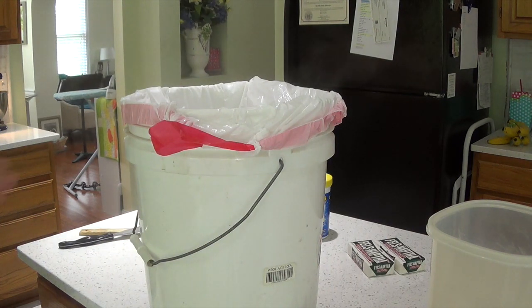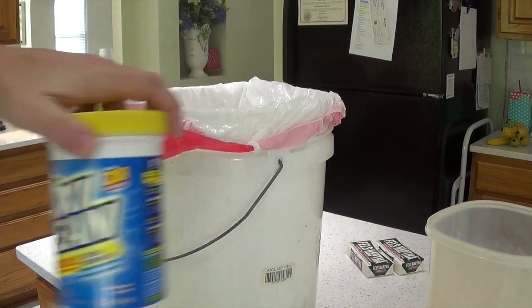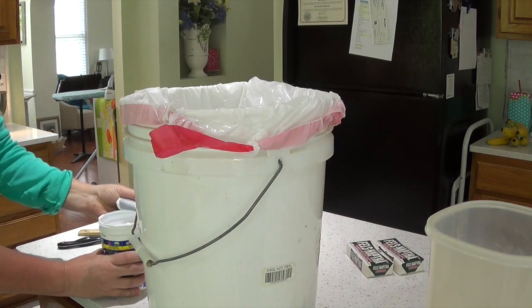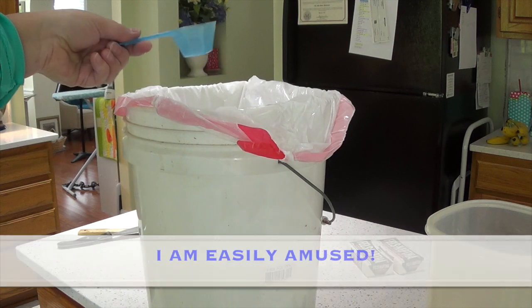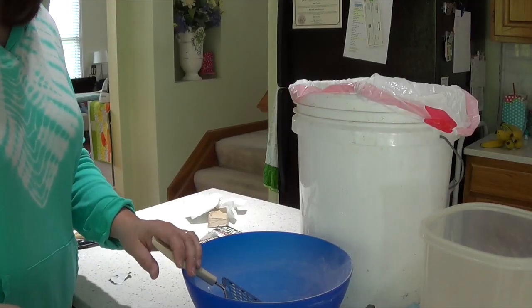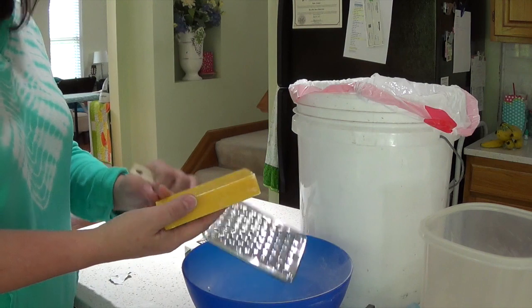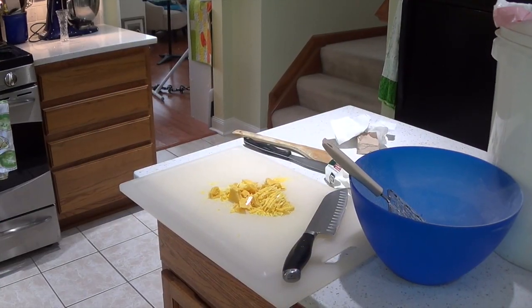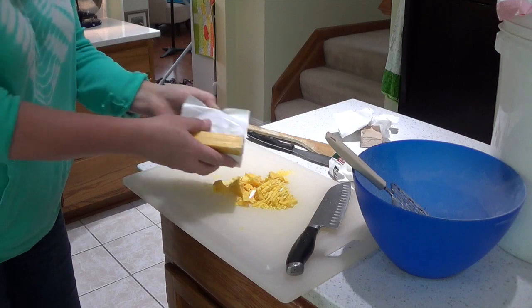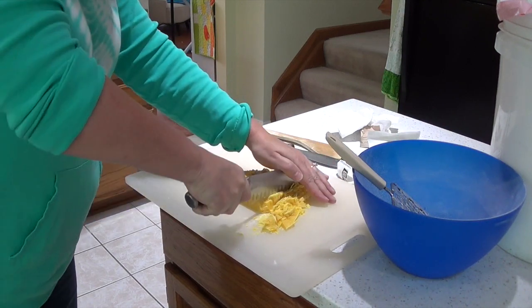Now I'm going to go ahead and put my OxiClean in the container. There's a scoop inside one of the containers — cool, now I have a second scoop. Here's the only part I can't stand to do, but hey, I'm saving myself $500. I'm going to take a grater and grate the Fels-Naptha soap — actually, you can take a big knife, put the soap on a cutting board, cut it up, and then run it through your food processor. That'll be a lot faster. Please don't cut your finger. After you food process it, it should look all nice and fine, then just dump that into your bowl.